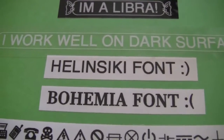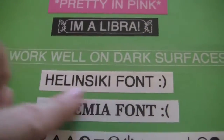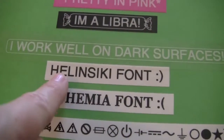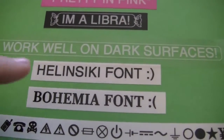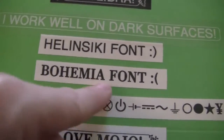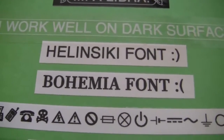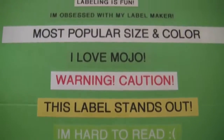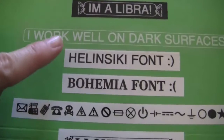My label maker has two different types of fonts: there's Helsinki and there's Bohemia. I like the Helsinki better — I feel like it's just cleaner. You'll also notice that I use all caps when I label anything on my label maker. I just think it looks cleaner. And it's also bold — I do Helsinki bold for all of my labels.